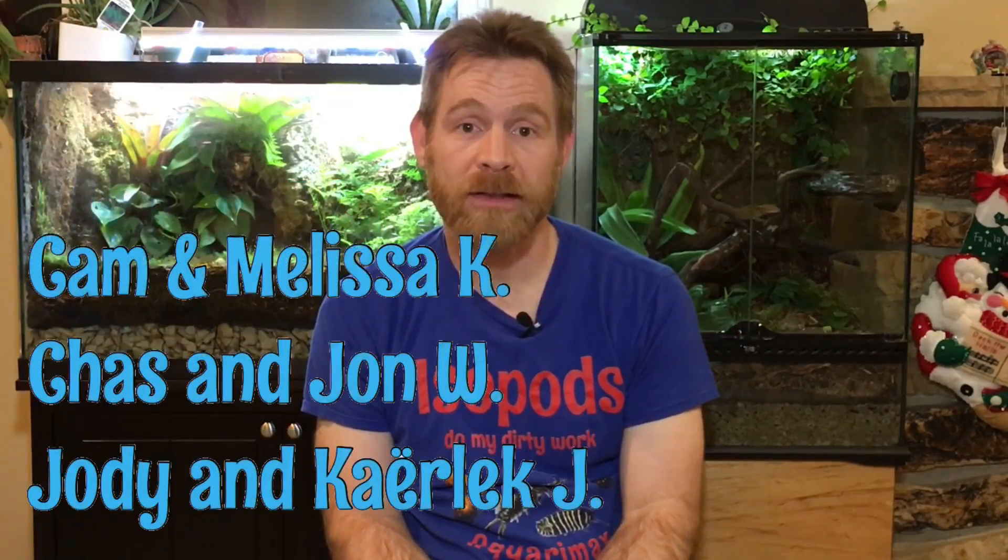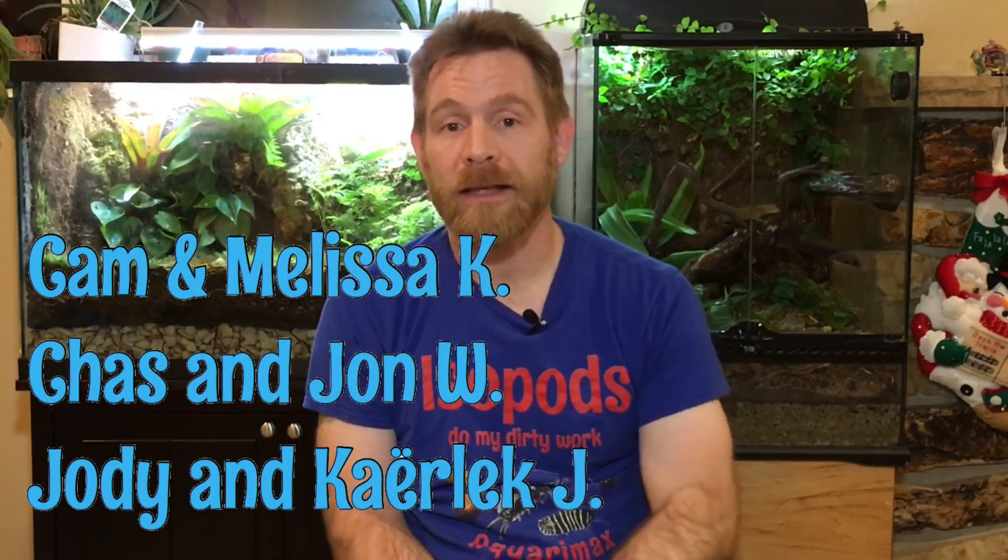I'd like to take a second to give a shout out to our Patreon backers. I really appreciate all that you do for the channel and I'm excited about what we can do in the future. If you're interested in becoming part of the AquariumX Patreon family, I'll put a link at the end of the video.